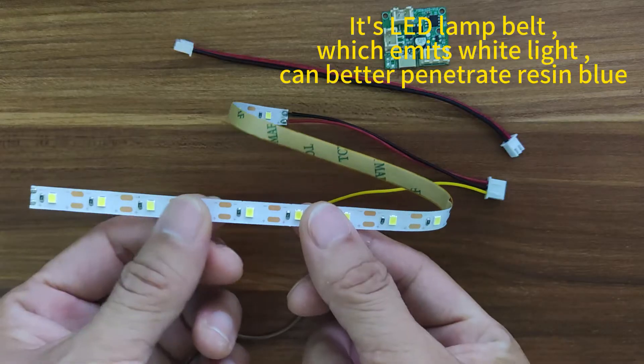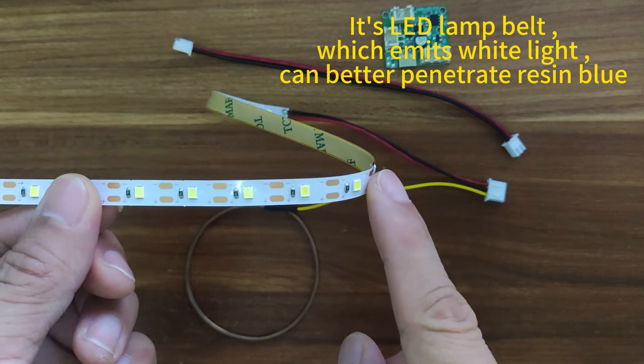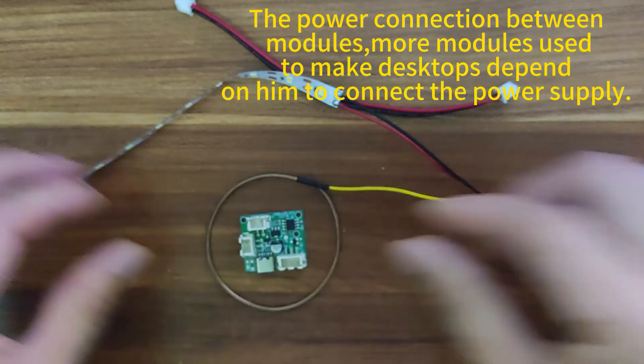This is the LED lamp belt, which emits white light and better penetrates resin glue. And this is the power connection between modules — more modules used to make desktops depend on them to connect the power supply.